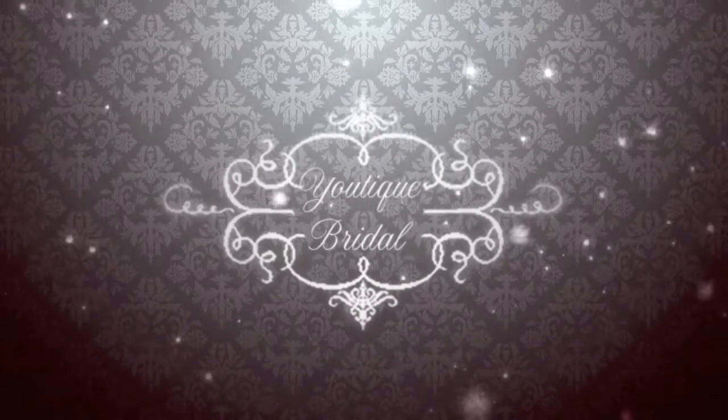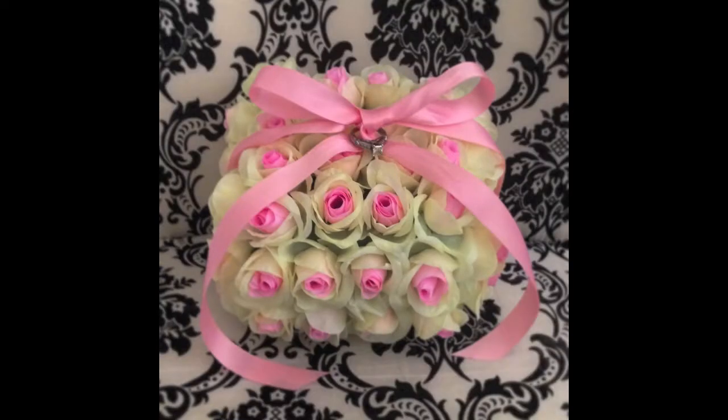Thank you for visiting Utique Bridal. Our special guest florist, Tracy, will be teaching us how to make a floral ring bearer pillow.